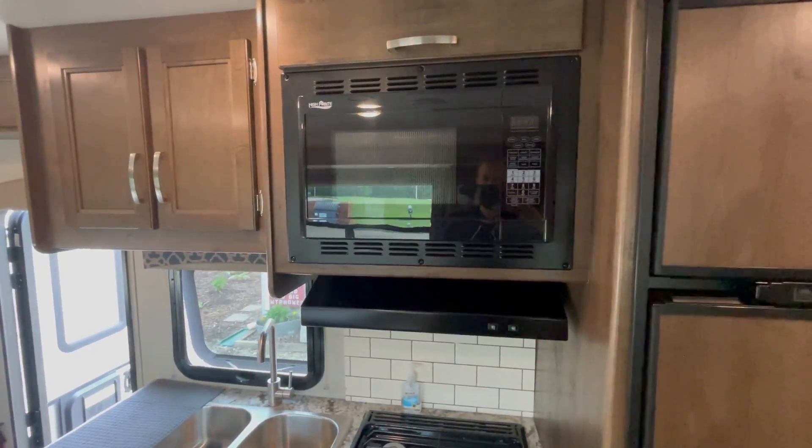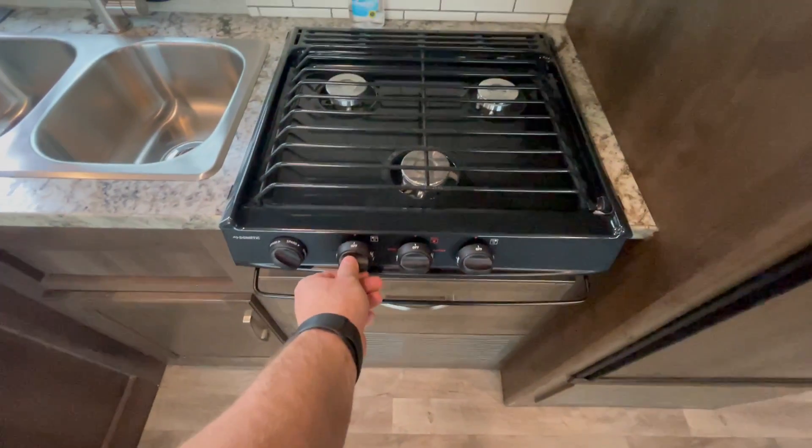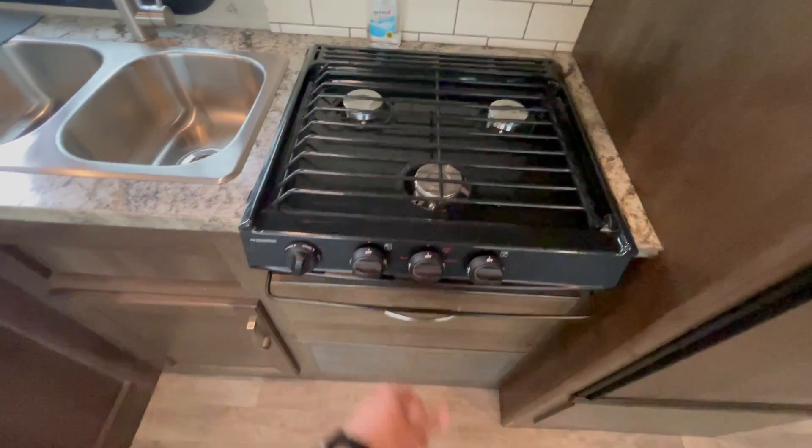The microwave will only work on power or generator. The stove works as long as your gas is on — the gas is on right now. Go ahead and light it. Engage. Turn that off.